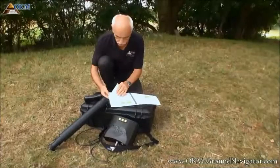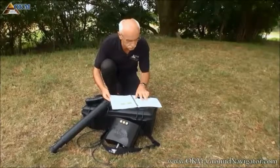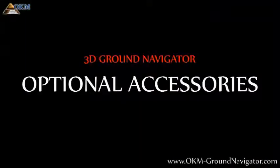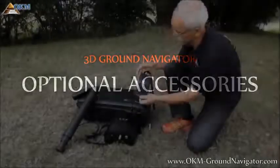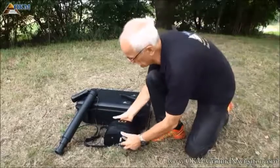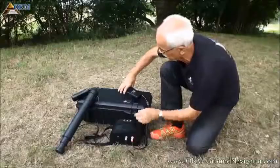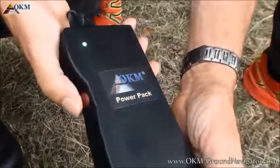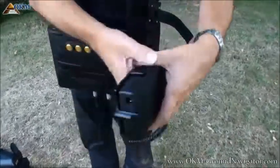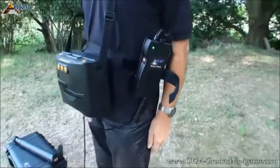The best tip of all is to read the user's manual, because there is a lot of important information in it that makes you a better ground investigator. At the end of this user's video, we recommend some additional accessories like the power pack, which is useful to extend the operating time of your ground navigator by hours. For carrying purposes there is a special power pack mounting kit to carry the power pack easily on a belt strap.